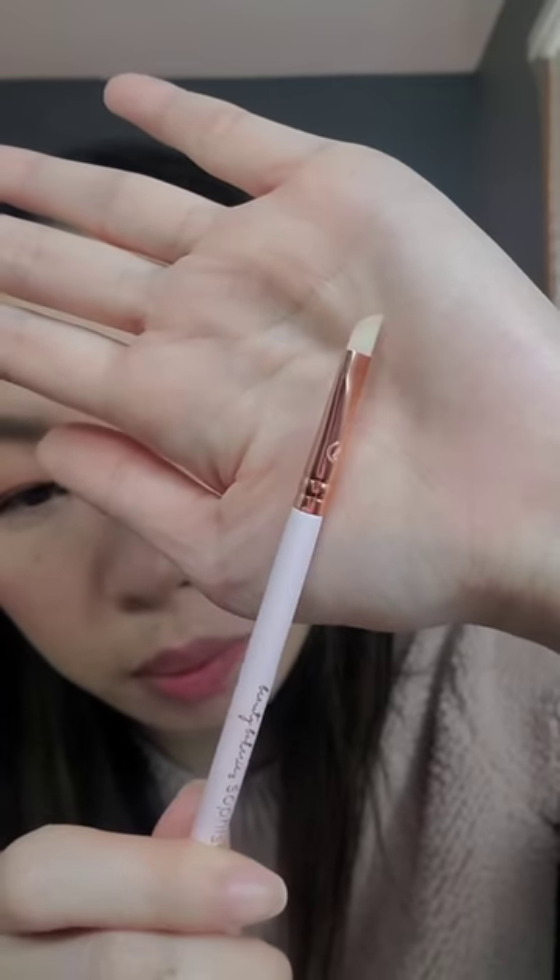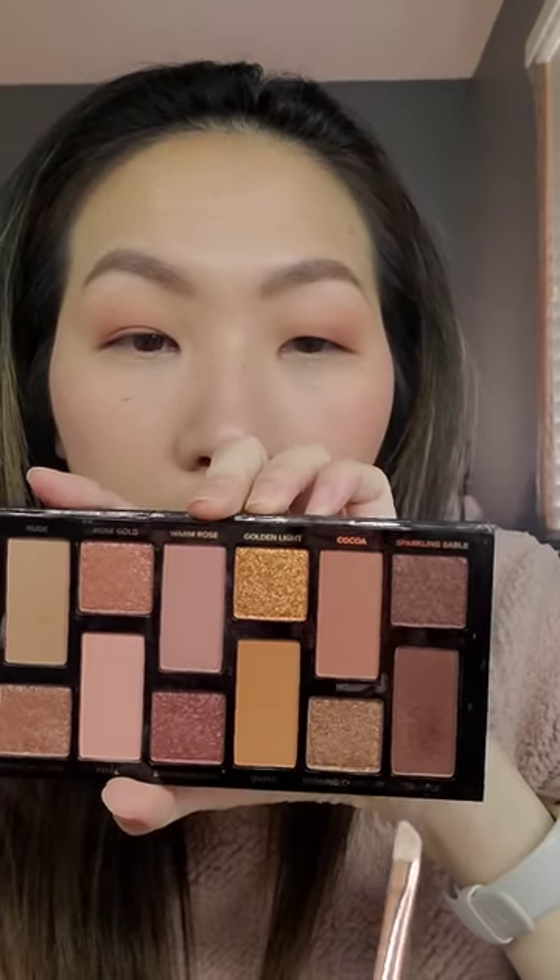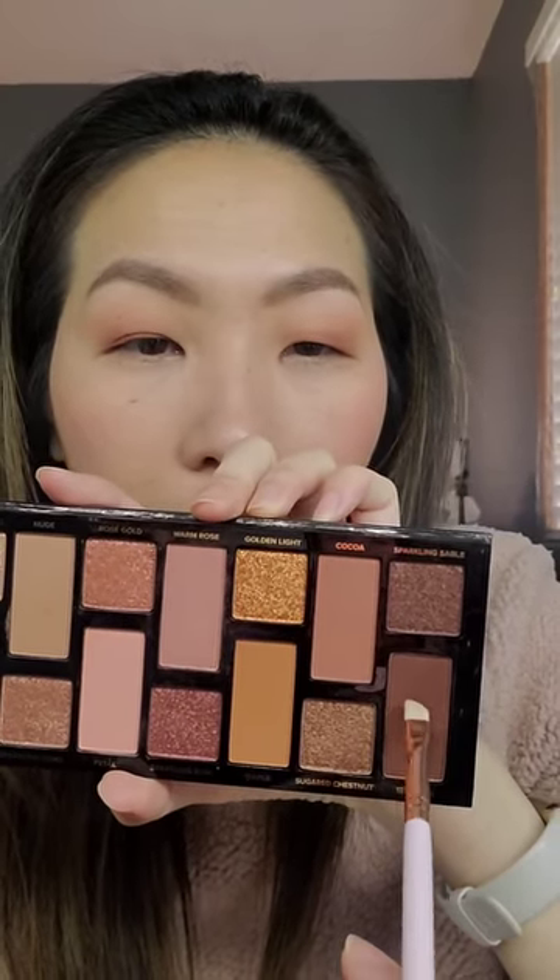To start our eyeliner, I'm going to take an angled brush — this one is from Beauty Bakery — and go in with eyeshadow. I'm taking this dark brown eyeshadow.